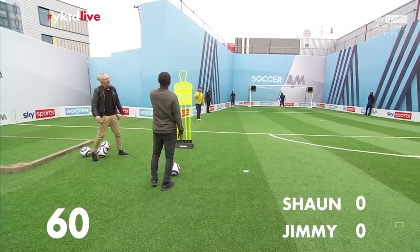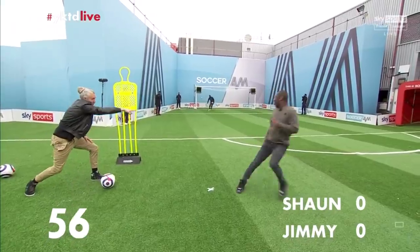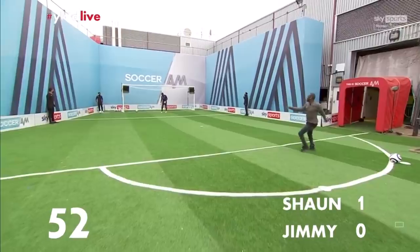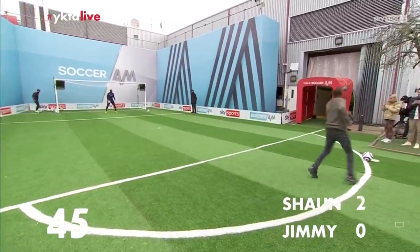You've got to liven him up. Three, two, one. Let's go! Oh! At your feet — strike, Sean-y boy. Oh, he's on fire! Left peg, first time finish. Can you recreate? Oh my God. Watch your watch.